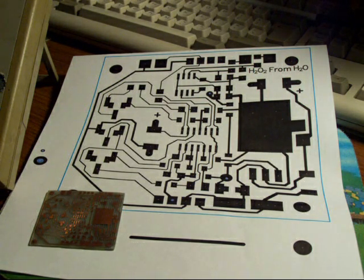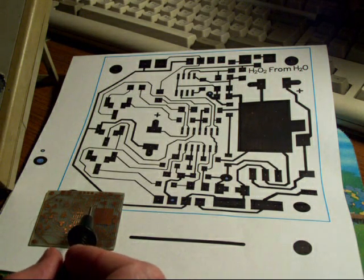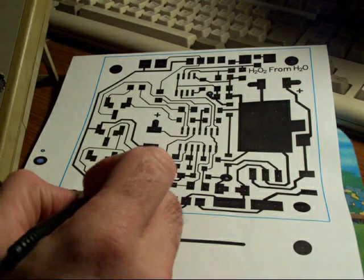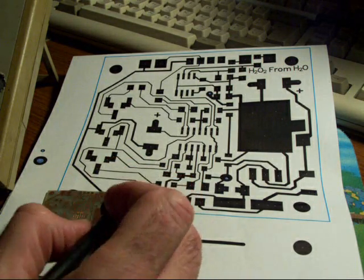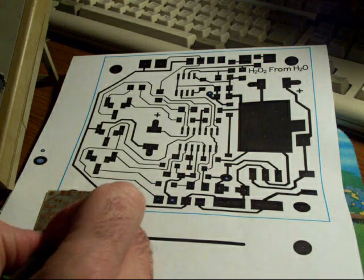This is H2O2 from H2O and today we're going to cover the PCB verification after etching. I'm going to go to each of the points on this board and verify each of the traces, and as I do that I'm going to mark them off.